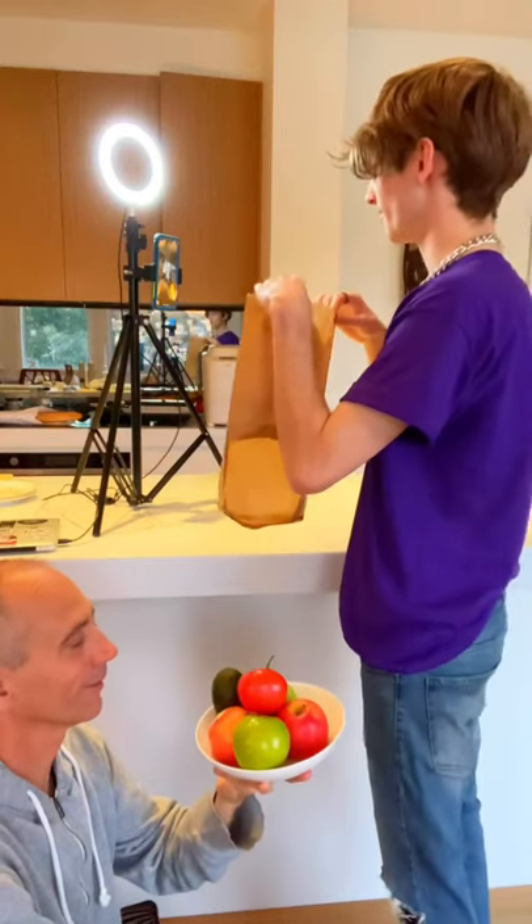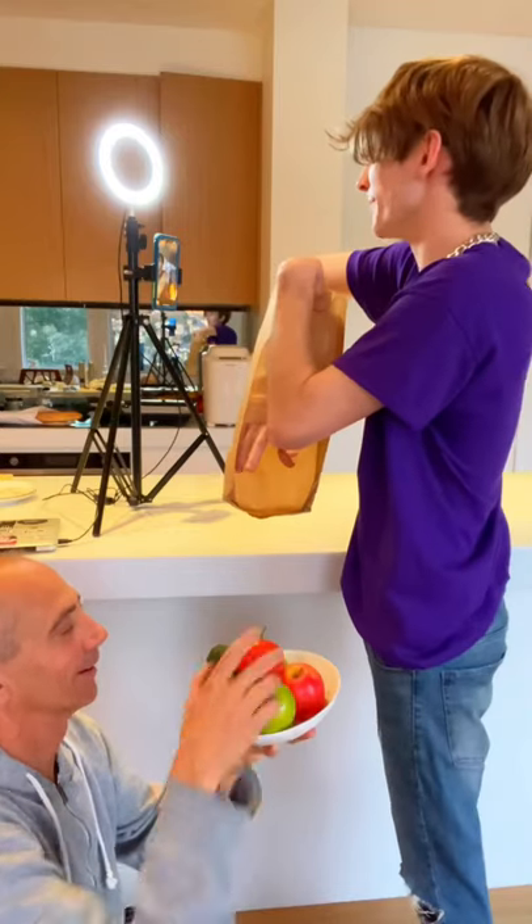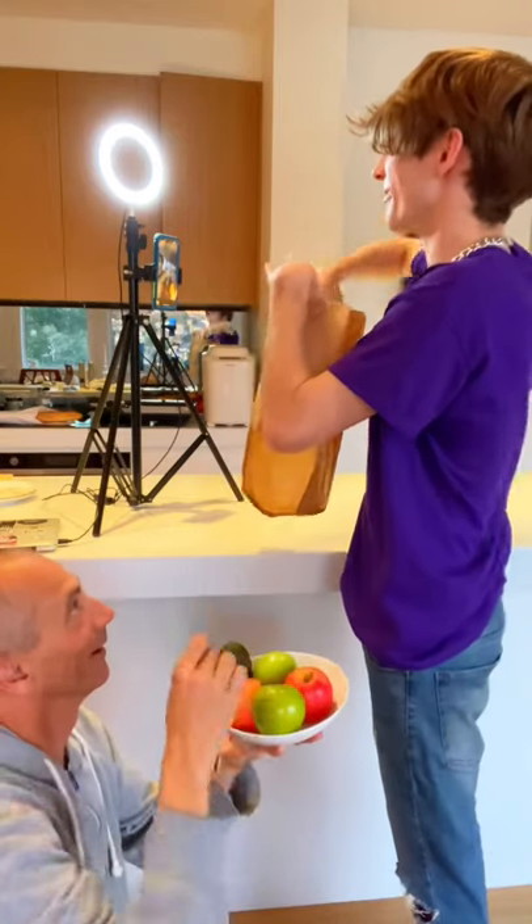Alright, this is the one. Watch — empty bag. If I snap my fingers I can take out a tomato from the empty bag. Just like this. A tomato comes out of the empty bag.